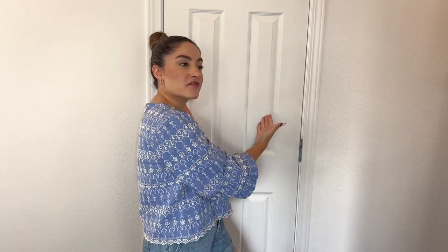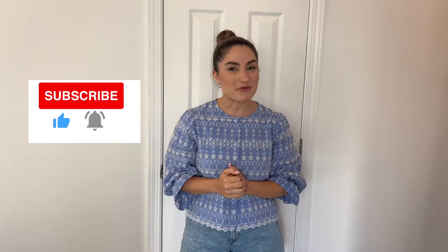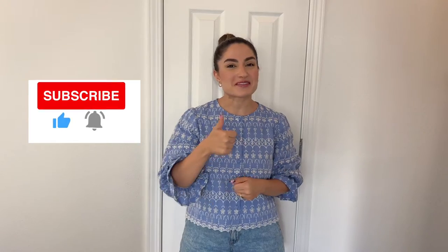Hello everyone and welcome, or welcome back to my channel. If you're new here, I'm Melnaz. Today I will be showing you how I transform and organize this small, tiny, very messy linen closet into an organized and functional linen closet. If you're interested, please keep watching. If you haven't subscribed, please consider subscribing, and if you enjoy this video, please give it a thumbs up.